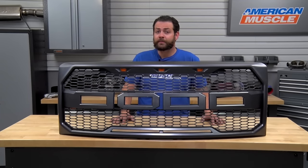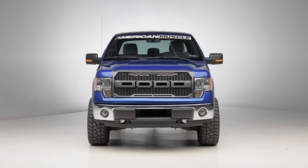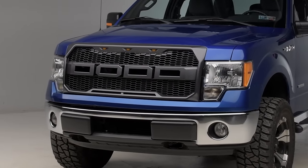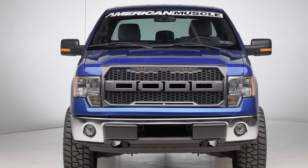In terms of the construction of this grille, we're going to see this comprised of ABS plastic material, which means that it's not only going to be lightweight and tough, but it's also going to be the ideal material for either on or off-road use. Barricade then finishes this off with an OE dark charcoal style finish, which in my opinion meshes really well with the trim on the factory F-150.